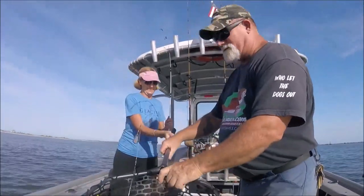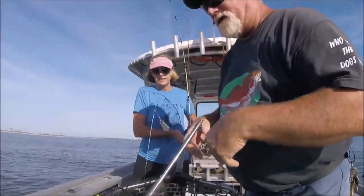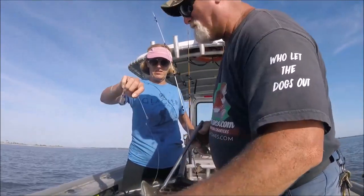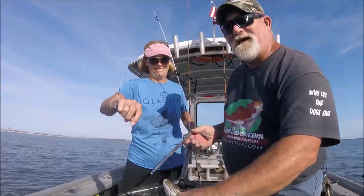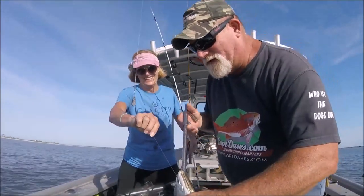Nice. I'll hold the end of this hook here and I am going to de-hook him. Wow, nice one, Dave. You're two for two now. I kind of feel them, but I'm not into reeling them in.